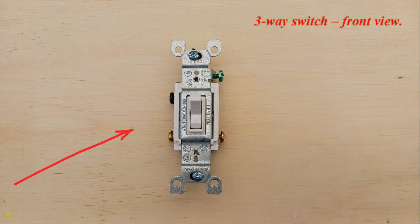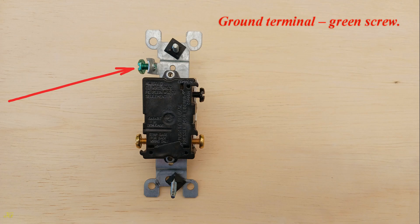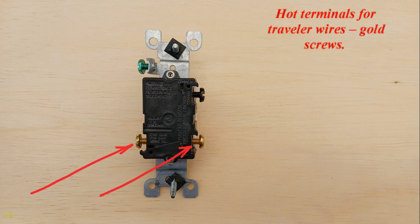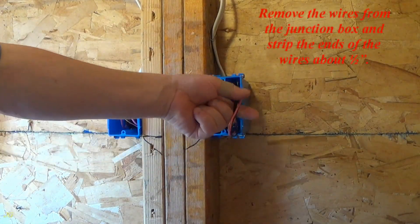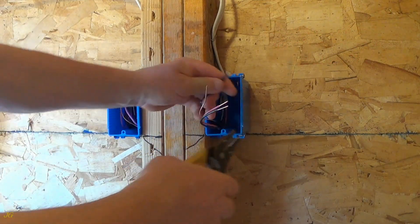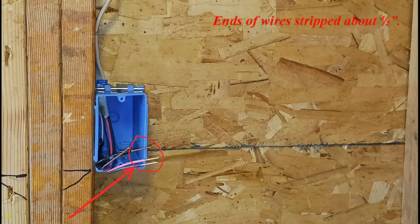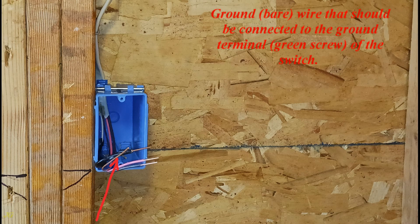Three-way switch front view. Three-way switch rear view. Ground terminal — green screw. Hot common terminal — black screw. Hot terminals for traveler wires — gold screws. Remove the wires from the junction box and strip the ends of the wires about one half inch. Ends of wires stripped about one half inch. Wires from the junction box that will be connected to the three-way switch: ground bare wire connected to the ground terminal, green screw, of the switch.